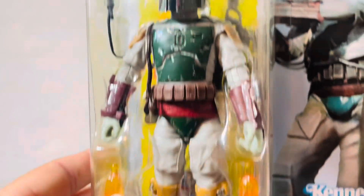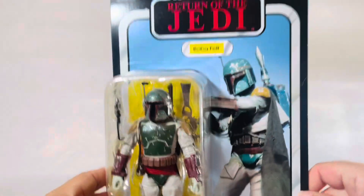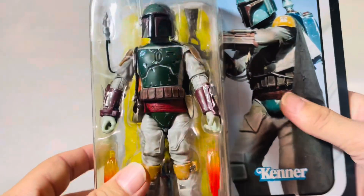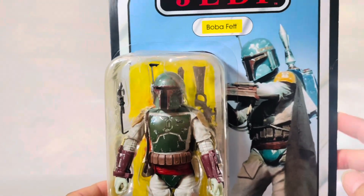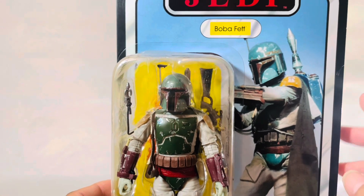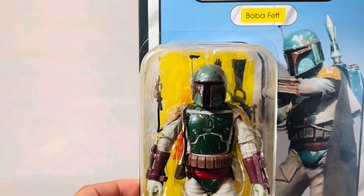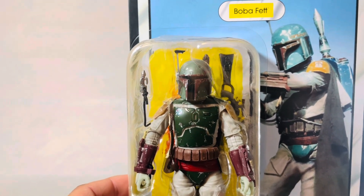Oh my — there he is. Now the card, it's very thin. It is not like the G.I. Joe or Marvel Legends cards that you see nowadays that the figures come in. This is a thin one, so be careful if you're collecting these — they are easily bent. Now in my case, he's coming out, so it doesn't matter what that card looks like. He's going to come out. So with all these figures, I go for the bottom — it's just the easiest way to get them off. There, look at that. Like butter.